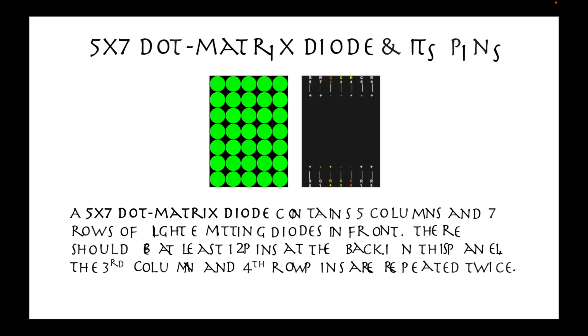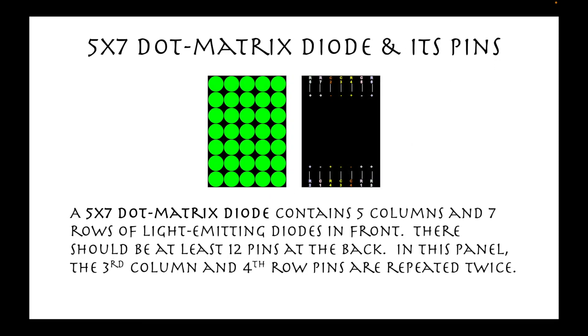A 5x7 dot matrix diode contains five columns and seven rows of light-emitting diodes in front. There should be at least 12 pins at the back. In this panel, the third column and fourth row pins are repeated twice.